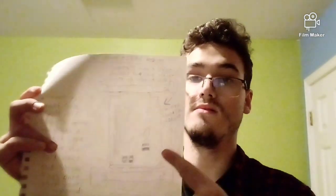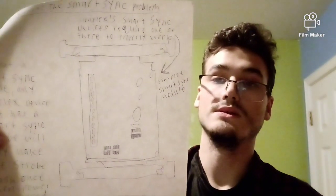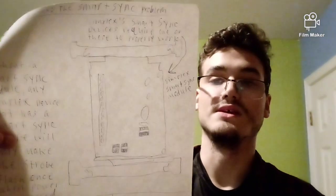All of Simplex's Smart Sync devices require what is in that picture right there — it's a Simplex Smart Sync Module. Without that device, any Smart Sync fire alarm from Simplex will not work properly.